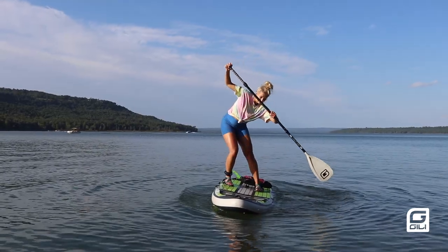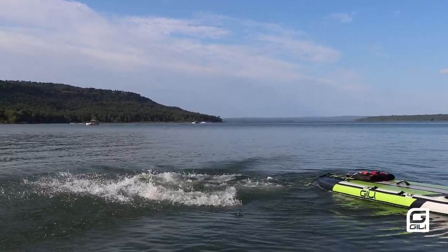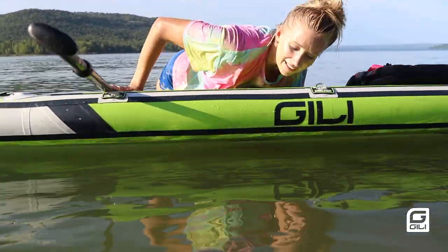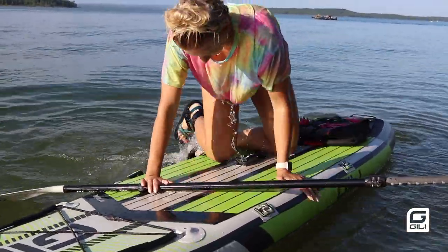If you fall off your board — and it's bound to happen — try to fall away from your board so you don't land on it, then get right back on. While treading water next to your board, grab onto the center handle and use it to pull yourself up. Pull on the handle with your arm and kick with your legs to get back on your board.